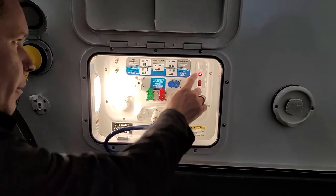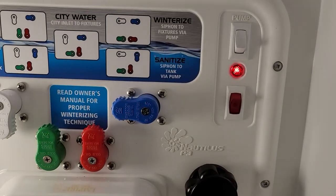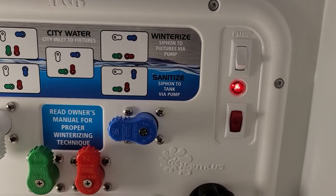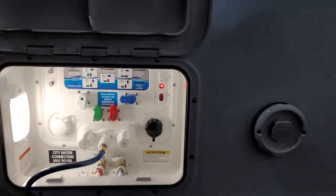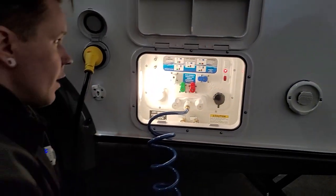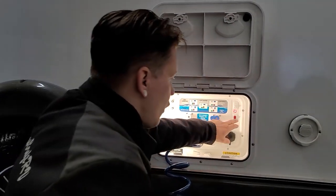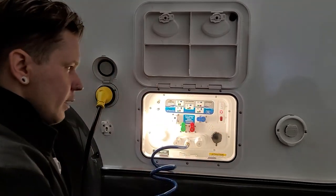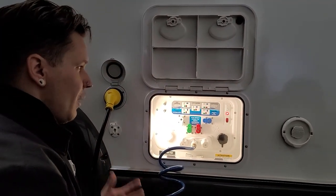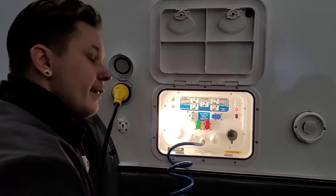Also in this compartment, we have your water pump switch — very easy to turn on when making your water connections. You're also going to have a water pump switch on the inside; there's only one water pump, so it's just two switches depending on what's most convenient. Below that switch, we have a freshwater tank heater — if you're camping in cold weather, that's going to heat the water within the freshwater tank to keep it from freezing.